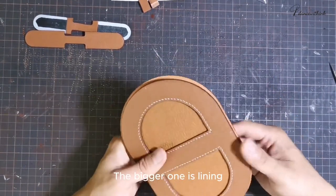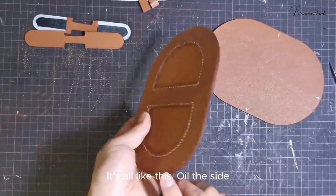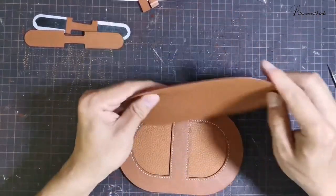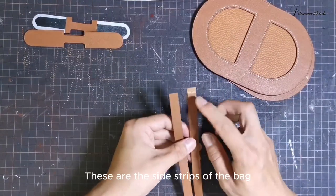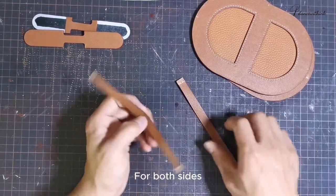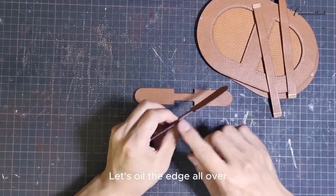Then we take this edge and oil it — it's all like this, oil the side. It's the same for this edge. This is the bottom of the bag. Then we take these two strips — these are the side strips of the bag. We also oil the edge first, for both sides. Then we take out the side and let's oil the edge all over.